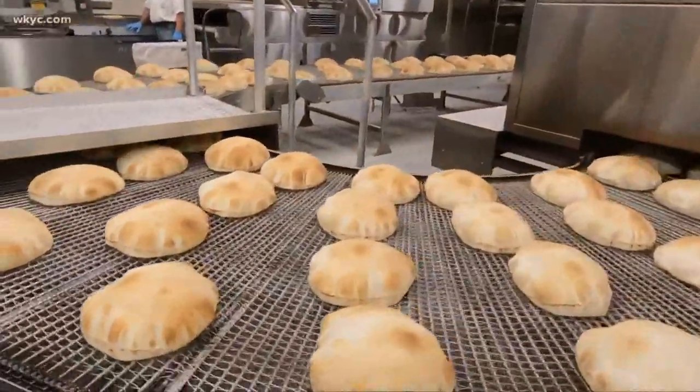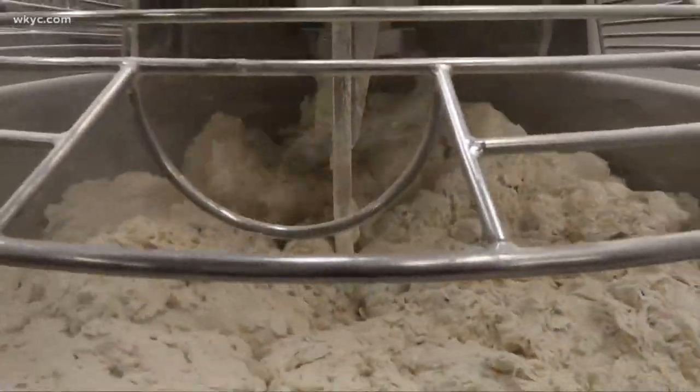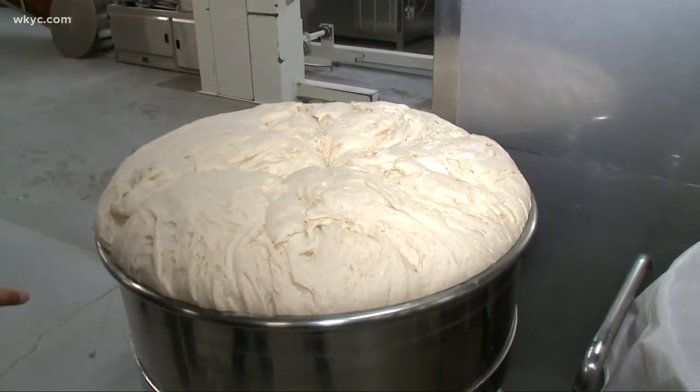You're immediately hit by the moisture and the smell. You feel the heat and you smell the pita when you walk in here. We dump it all into this mixer — it mixes for about 20 to 25 minutes. Then we roll this container out and let it rise. This is the dough that's going to go into the hopper.